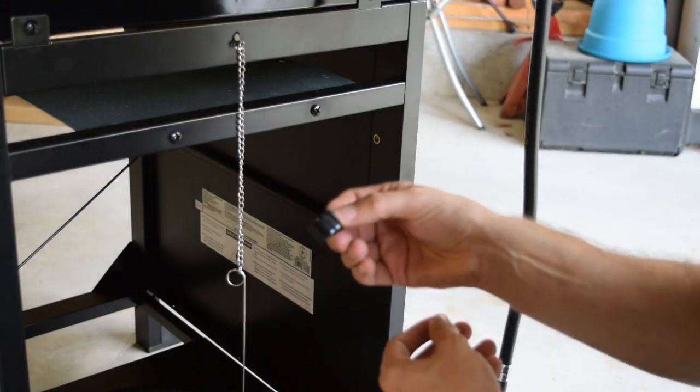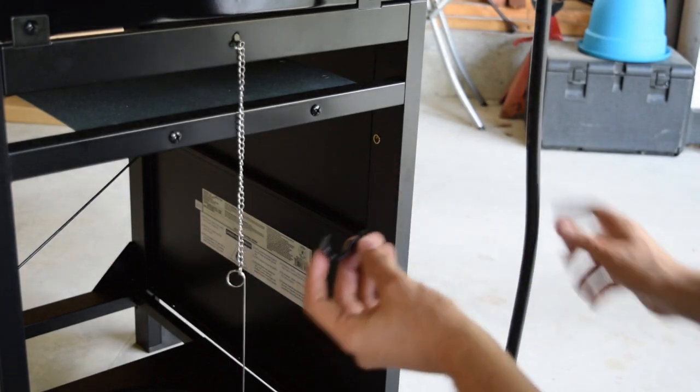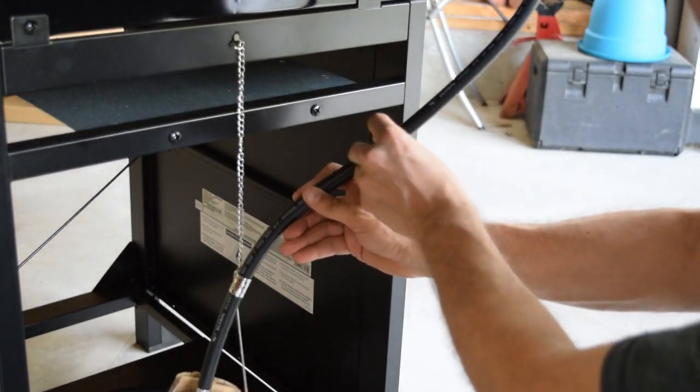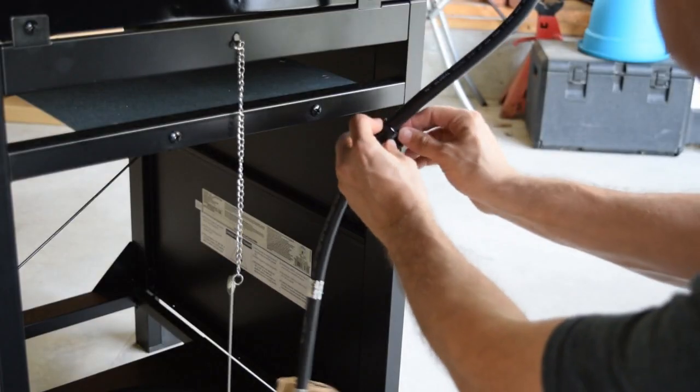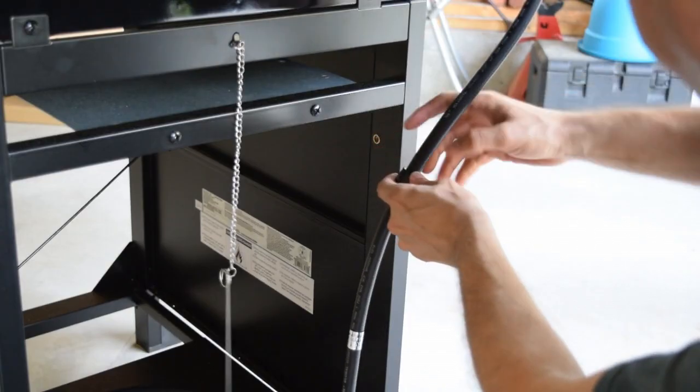The next step is to install a retaining clip using one of the short screws. This goes over the gas line and holds it in place, attaching to a threaded insert in the side of the grill leg.